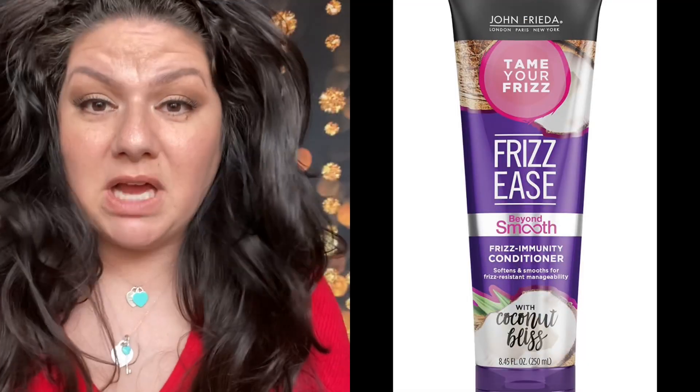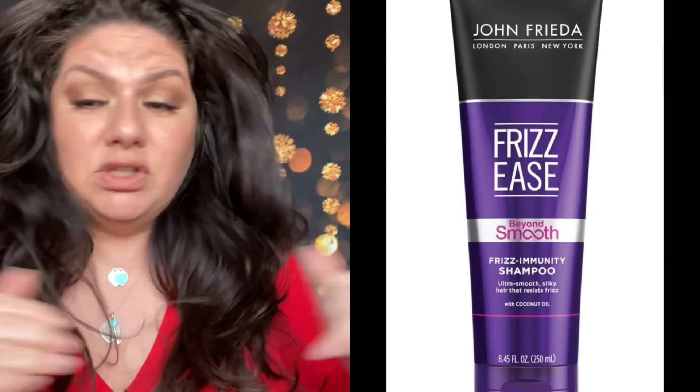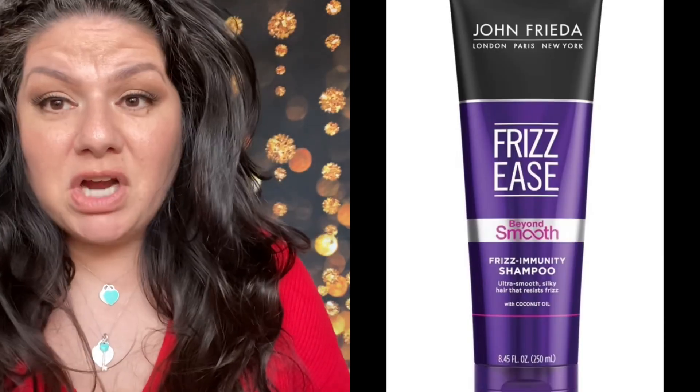My hair is wavy, but I really scrunch and scrunch to normally make it very curly. In this video I'm going to be showing you with the diffuser and then without the diffuser, and then I'm also going to be testing out a John Frieda shampoo that's supposed to help with frizz. So right now I'm going to jump in the shower — I'm not going to wipe off my makeup today — just wash my hair, and then come back and we're going to style our hair with the diffuser and see if it's good.